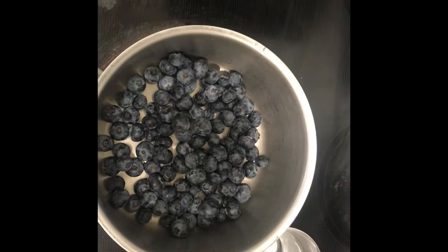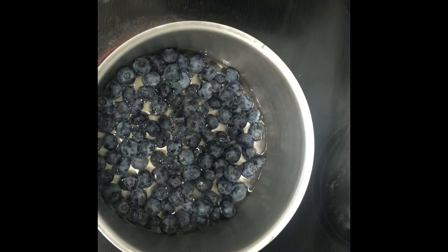We're going to start with our blueberries. This is one and a half cups of fresh blueberries that I'm adding a third to fourth cup of water. We're going to let this simmer about three to four minutes.